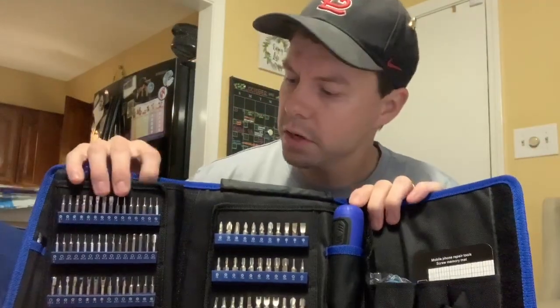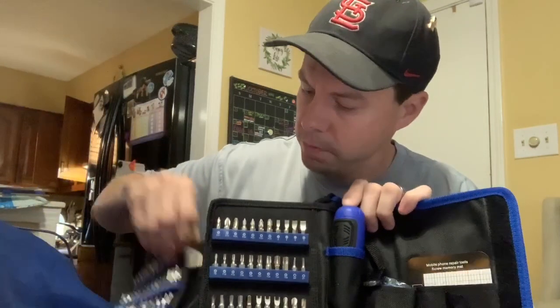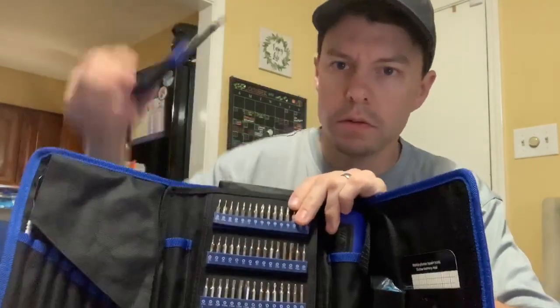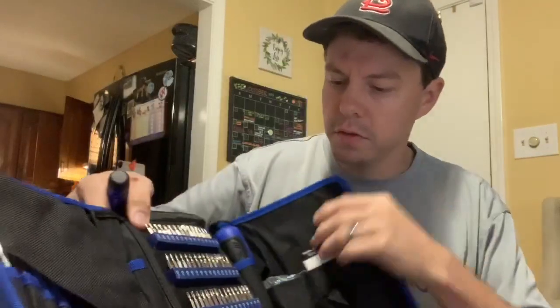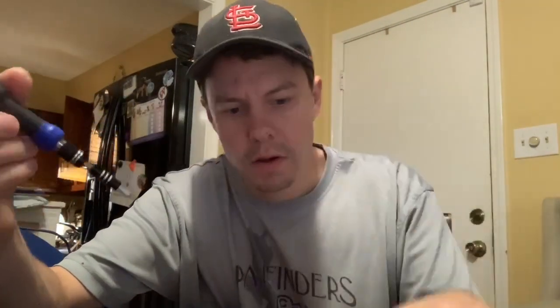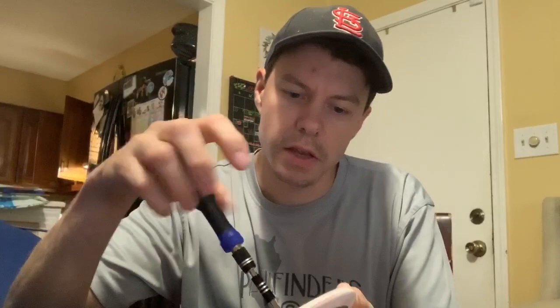It's got your screwdrivers here. To find anything that you need, it's got a smaller screwdriver, and I'm going to show you how to use that one. I'm going to grab one of these Phillips heads — it's got a smaller diameter — and to get smaller screws, I've got this remote control that I need to get into, and it'll easily pull it out. What I like about it is it swivels on the head, so you can pull out your screws.